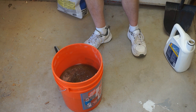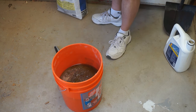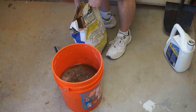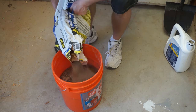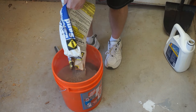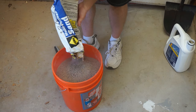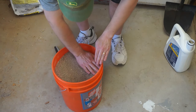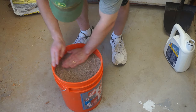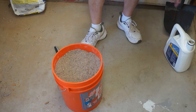That definitely takes a while to soak in — this will probably take an hour to soak. In the meantime, I'm going to put the rest of the sand in there, and now for the rest of the quart of oil.